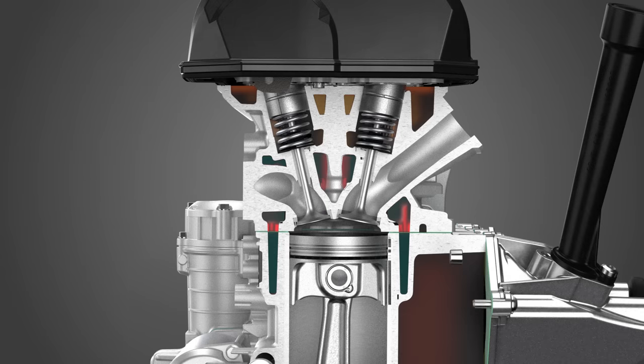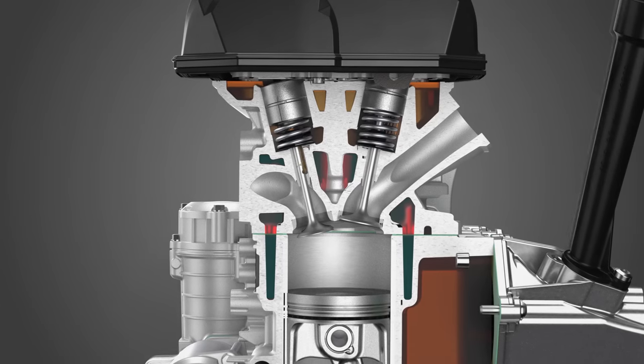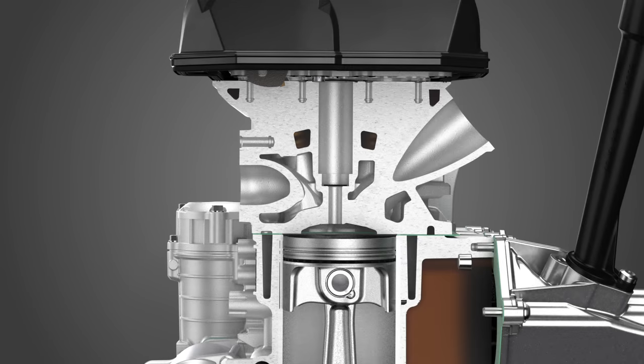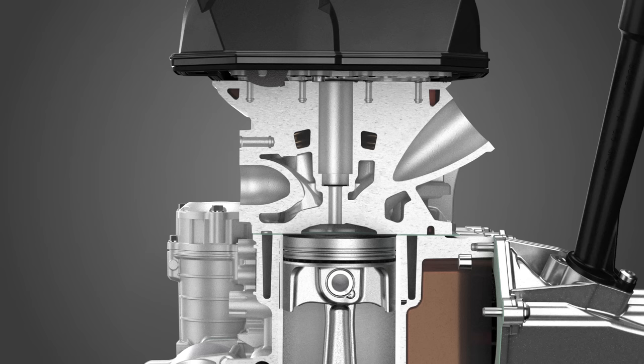Blue exhaust smoke out of the tailpipe can indicate damaged or worn piston rings or valve stem seals. However, when the valve seals are the cause, the smoke will be noticeable mostly upon engine startup, as the oil seeps past the seals when the engine is stopped. If you suspect an excessive leak to the crankcase, add a teaspoon of engine oil through the spark plug hole and perform the leak down test once again. The oil will help temporarily seal the rings and confirm your diagnosis.